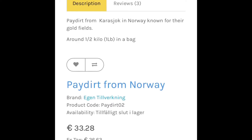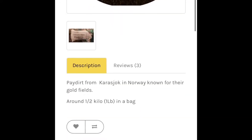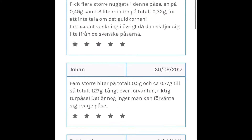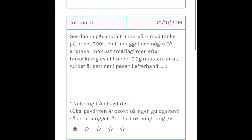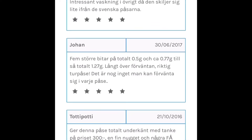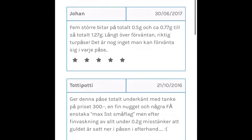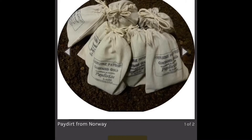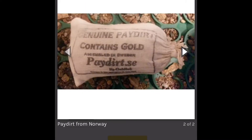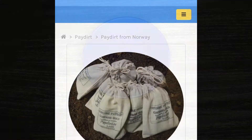You can see the price here — 33.28 euros. There is no minimum amount of gold guaranteed. If you go to the reviews, they're all in Swedish and three to four years old, which is pretty old. There are some grams mentioned in the reviews, so I think that's the amount of gold, though I'm not sure. For 33 euros you can't really complain. I hope you guys enjoy this video — without any further delay, I'm going to see how much gold I have from this paydirt from Norway.